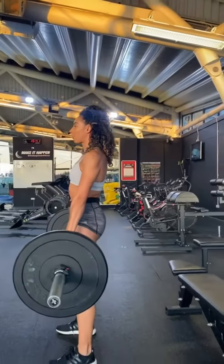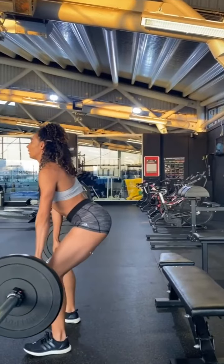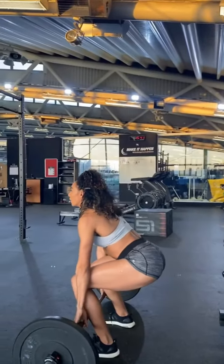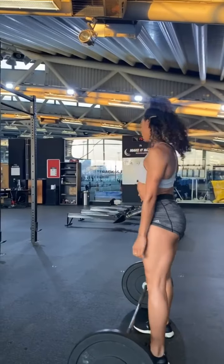When you finish smashing out your deadlifts, always remember to return the bar to the ground with your core engaged and the bar close to your shins. Well done Fablets for smashing out your deadlifts, we're proud of you.